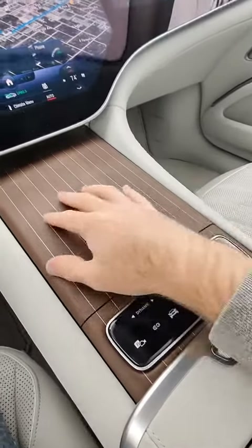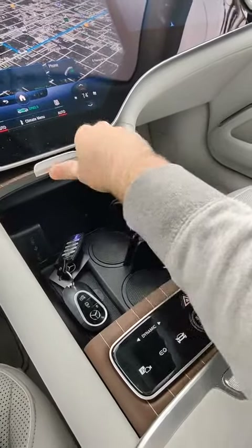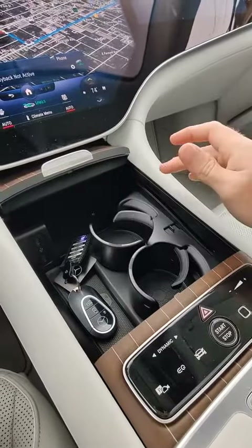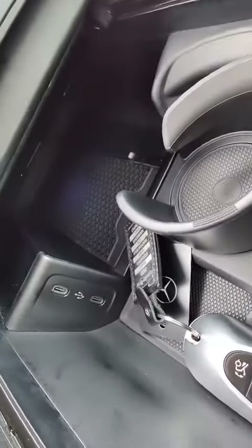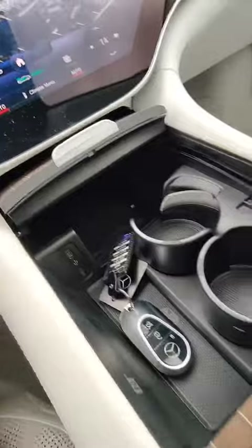This right here is a really awesome wood paneling cover on your center console. You have cup holders here that pop out — just press them. There's a wireless phone charger way back in there, and some USB-C ports here as well.